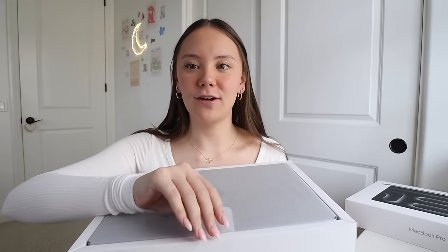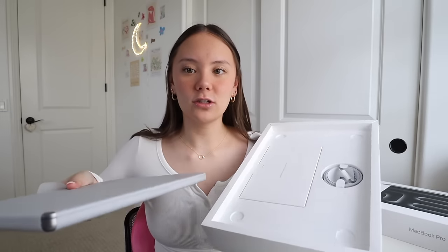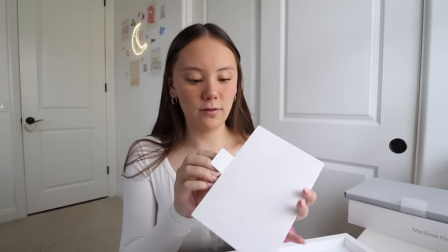Alright guys, I have it here — this is one of my favorite parts of getting new technology, just being able to open it out of the fresh packaging. It looks so clean and fresh. We'll set the laptop to the side for a second. I think at this point we all know what comes in these boxes, but I'll just go through it quickly. First it comes with this little envelope that has all the information and manuals for setting it up.